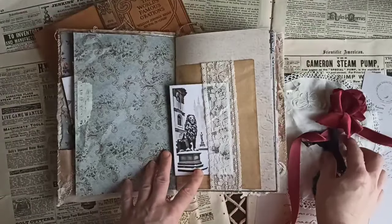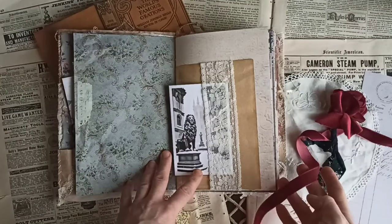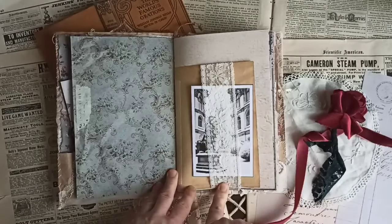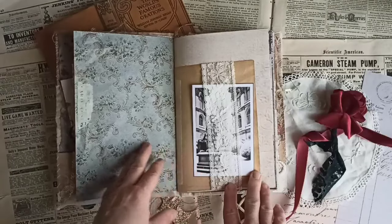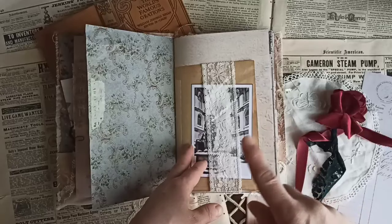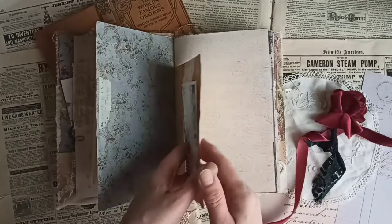She has really pretty velvet also and she has really great prices, so you guys go ahead and check her out. She has really great appliques, which I just love — I think they're really great statement pieces for a journal. I will add her info in the description below.